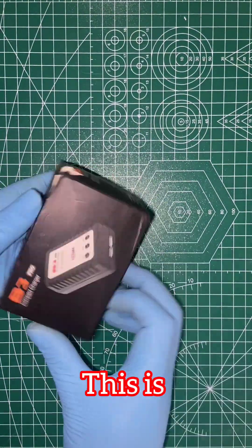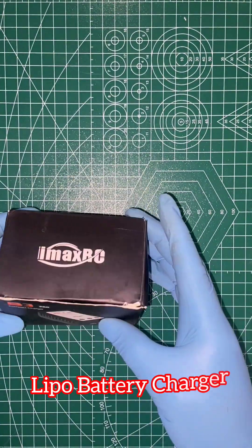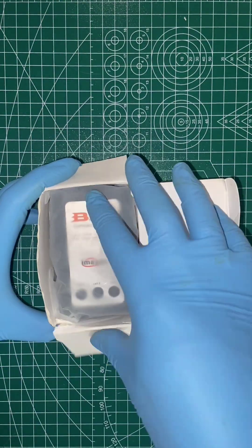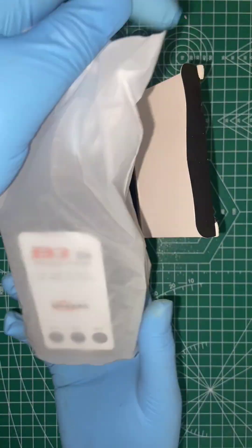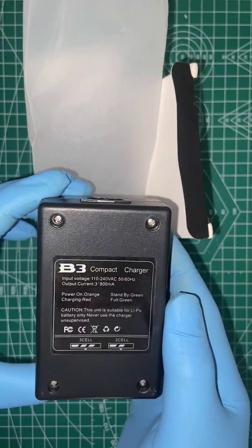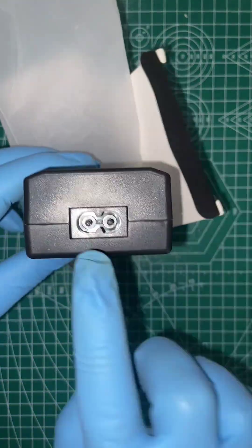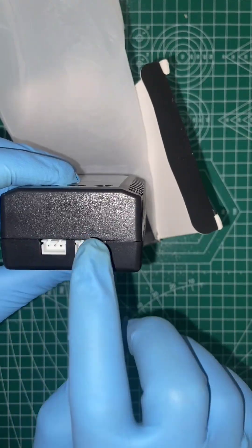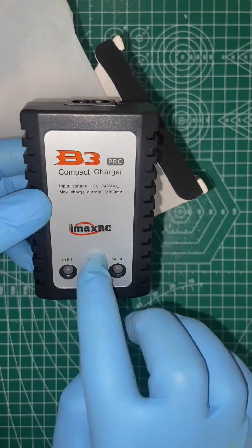Hi friends, today I am showing two LiPo battery chargers. The V3 Pro LiPo battery charger is a compact and powerful charger designed specifically for two or three cell LiPo batteries. It features a built-in JST/HX balance plug port for safe charging, and three LEDs to indicate the charger status for each cell. It operates on 110V or 230V and provides a balanced charge current of 800mA per cell, with a maximum combined current of 3x800mA.